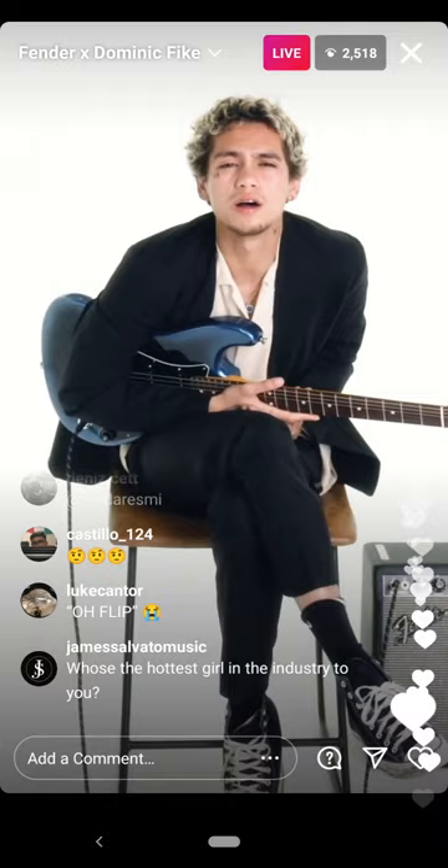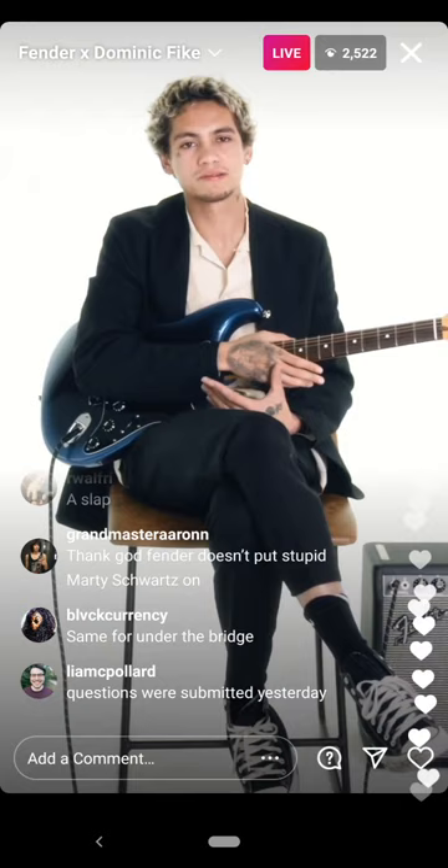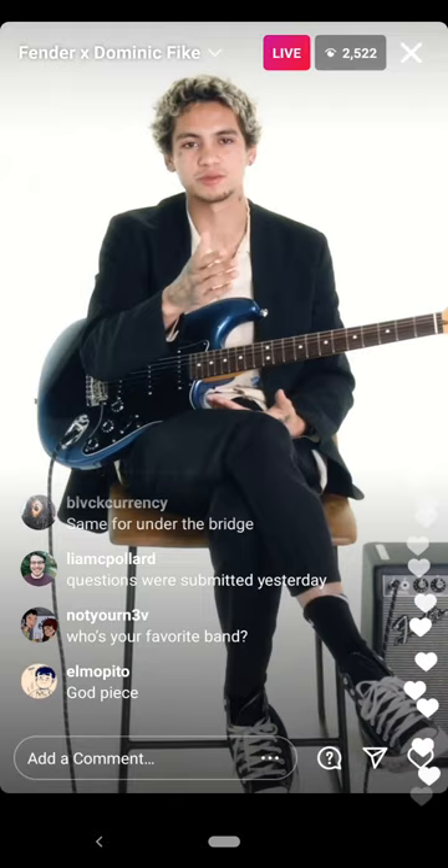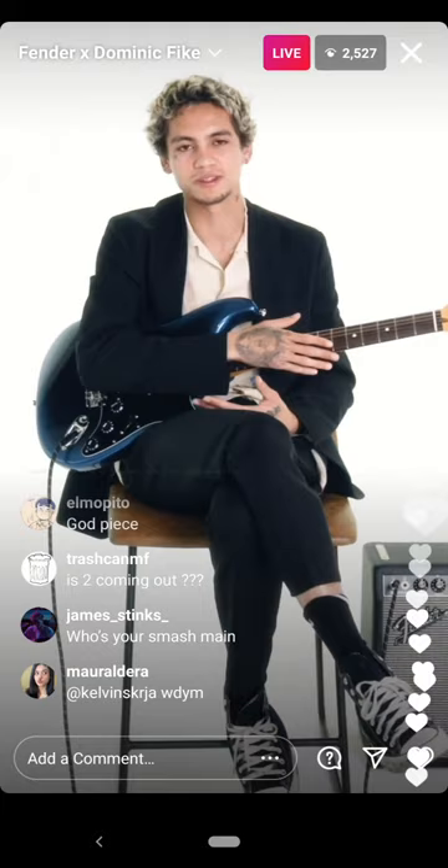What or whose guitar playing styles inspired you while growing up? John Frusciante. I literally have him on my hand. He's just the best. I hope I never meet him so I don't have to shake his hand and it gets really weird. I know he's probably not watching this — he's probably making techno music or something. But I love you.